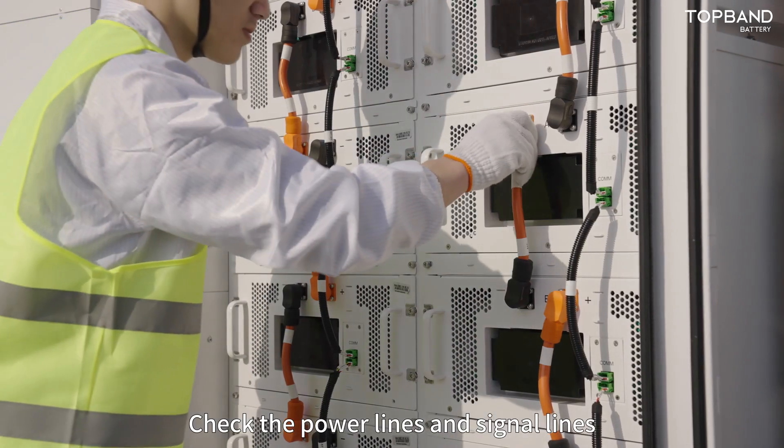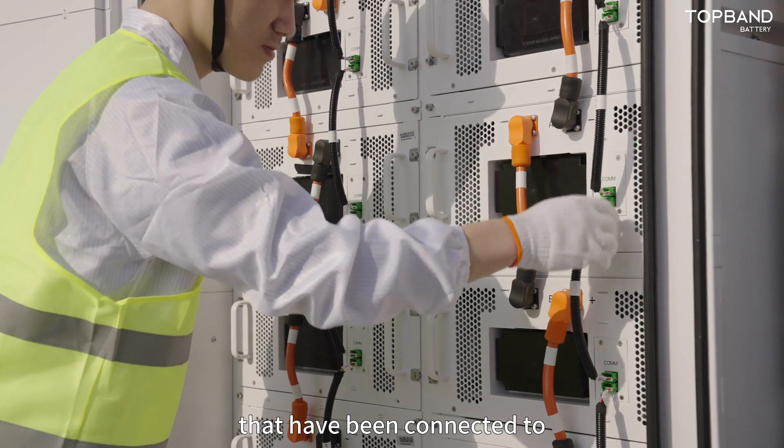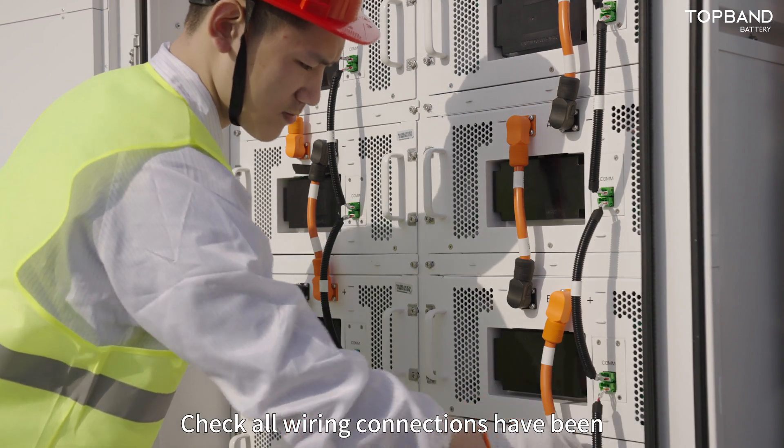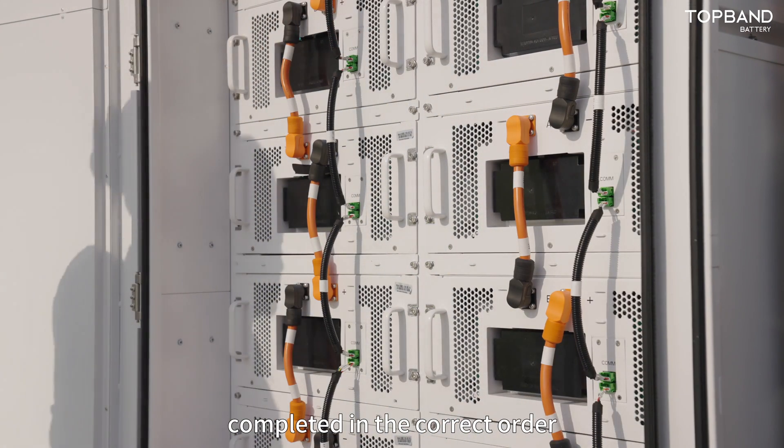Check the power lines and signal lines that have been connected to ensure that they are securely and correctly connected. Check that all wiring connections have been completed in the correct order.